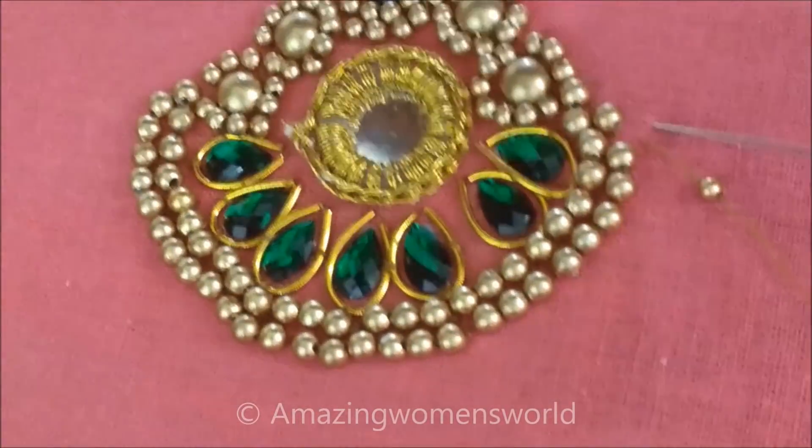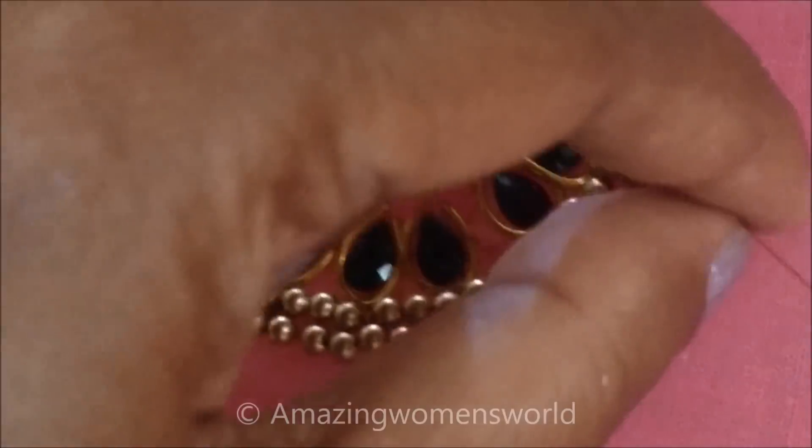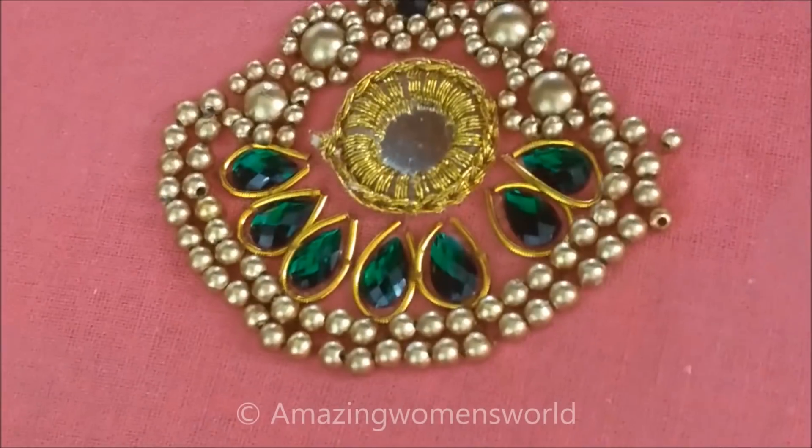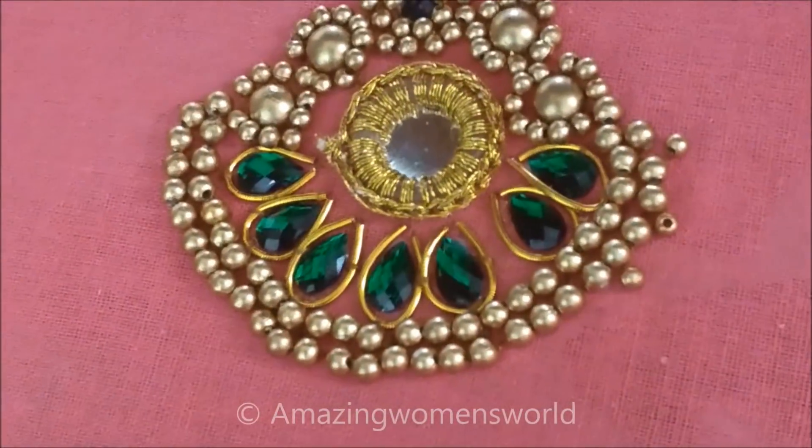I am using small beads, inserting in the needle like this. I will leave one of the beads in the center, leaving a little gap like this. All around the beads I will give the stitch same like this.